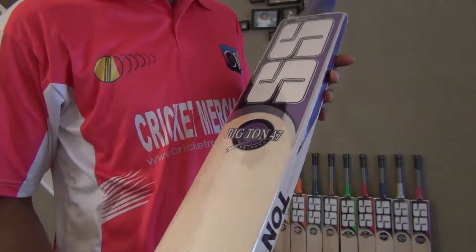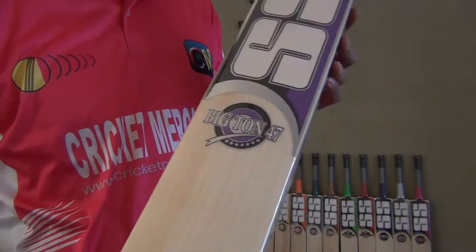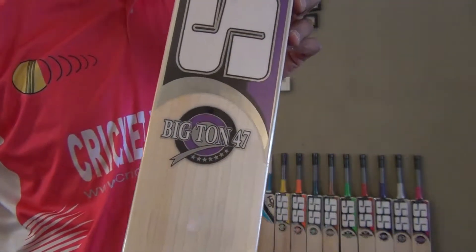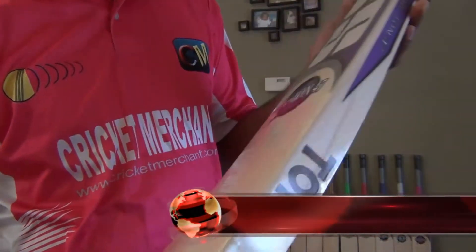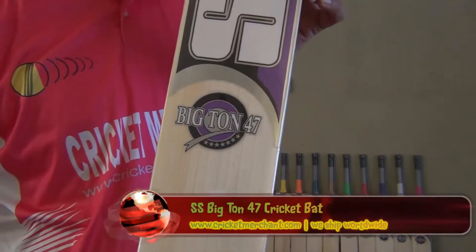Hi guys, this is Nipun Joshi from cricketmerchant.com and I'm here today to review the SS Big Ton 47. This is the big brother — the little brother is the Ton 47. This is a Big Ton 47 grade 1 English Willow cricket bat.